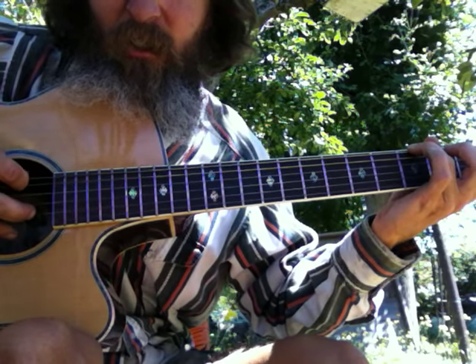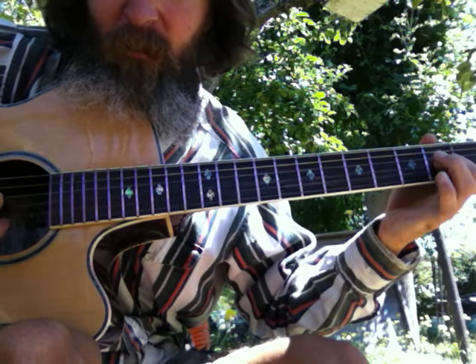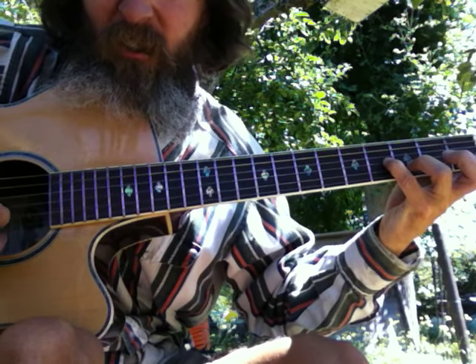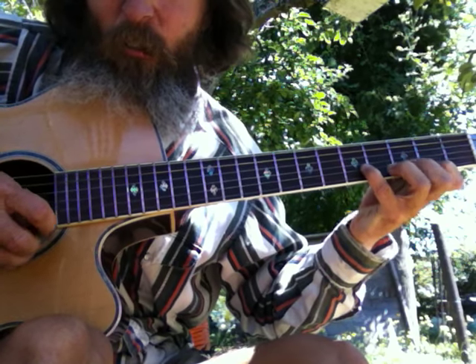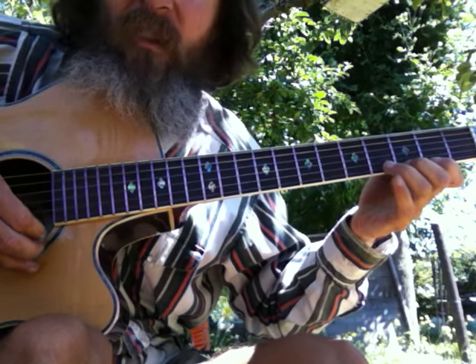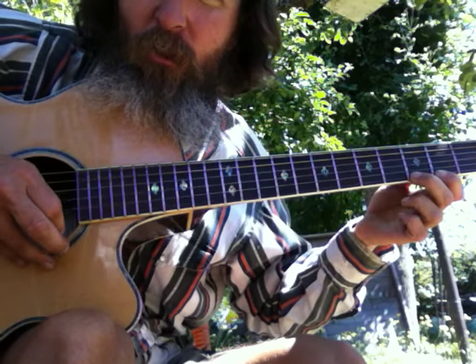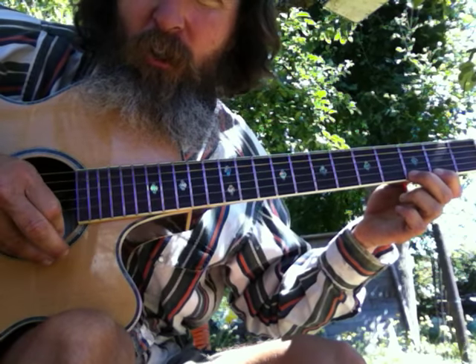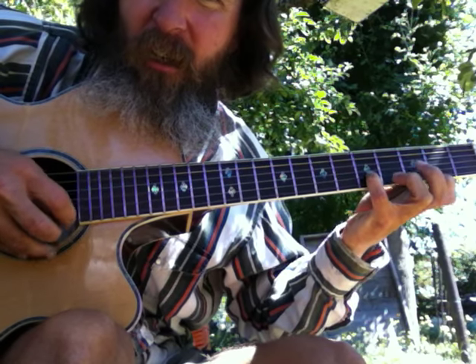Two down strokes, then an up stroke — that's true, that's true, that's true, and up stroke. Then we can go backwards — start off with a down stroke, then two up strokes, changing strings with two up strokes.